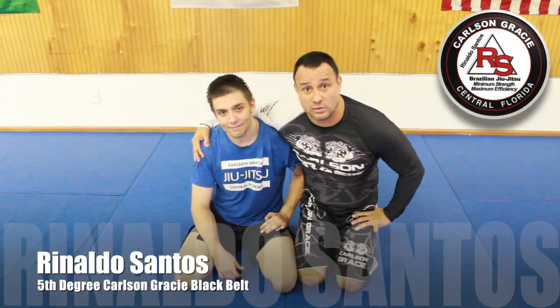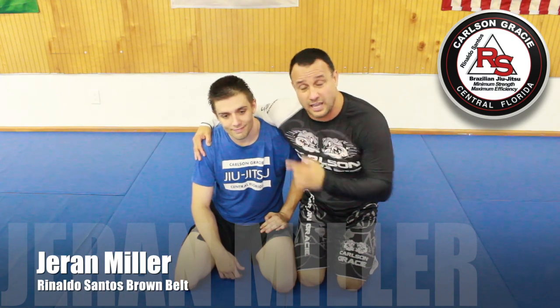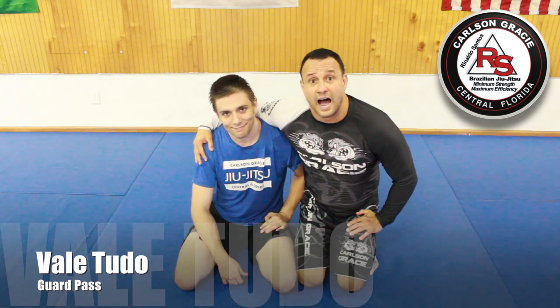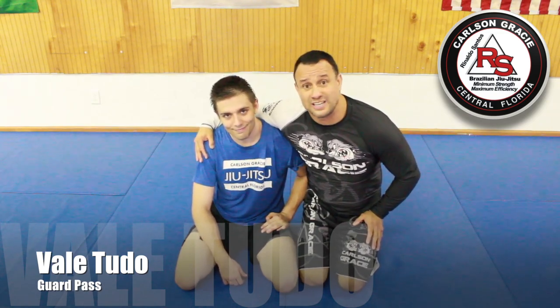Hi guys, my name is Reynaldo Santos, a 5th degree Carlson Gracie black belt under Jeremy Miller aka Baianinho — my brown belt. I'm going to show you guys a Vale Tudo guard pass that Carlson Senior showed to his entire Vale Tudo team. I hope that you enjoy, guys.